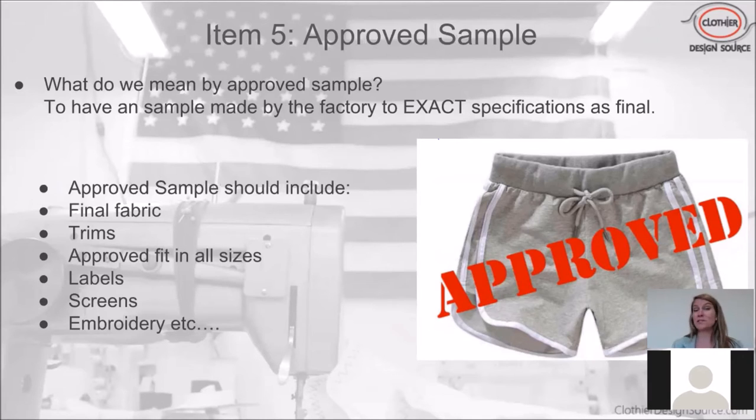The key is the approved sample should look exactly like you want it when production is shipped to you. If you have substitutions — say you don't have your heat transfer labels, brand labels, or the right grommets — things can go wrong: grommets fall out, or heat transfer placement is off. Having the approved sample be absolutely exact with every detail eliminates a huge number of issues when you go into manufacturing.